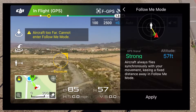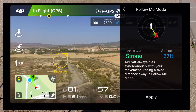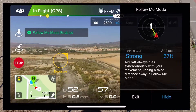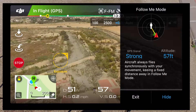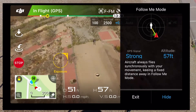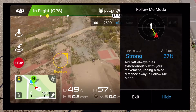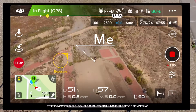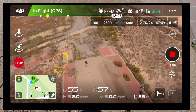Aircraft too far — cannot. So it's too far, I've got to bring it in towards me a bit. Okay, now it's saying it's been enabled. I think I can just about work out where I am on the picture. So officially, the drone's working at long last.